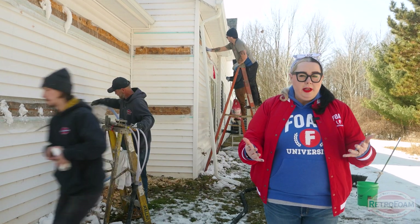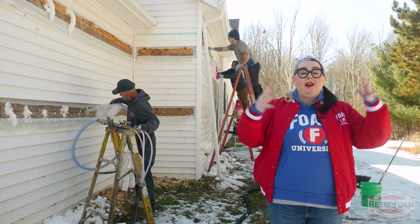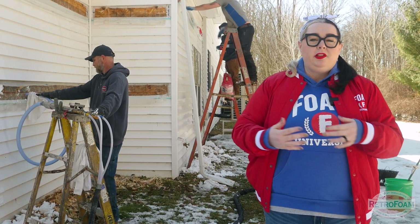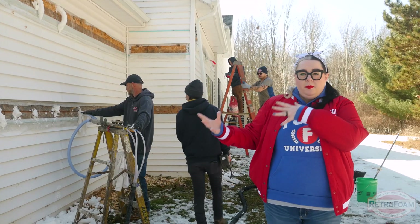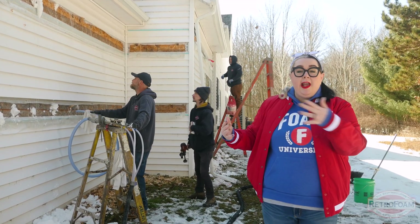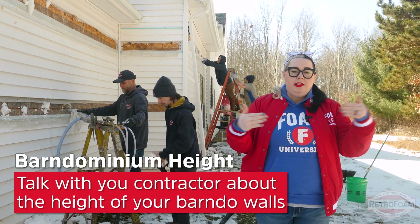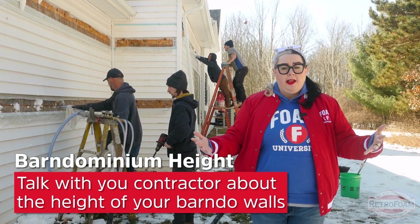Part of the appeal of a barndominium is going to be these big, open, spacious walls and ceilings. At this particular one, the walls aren't incredibly tall, but the way they're injecting — as I mentioned — is that they're drilling holes at the top and the bottom, sometimes in the middle because there are stops in the wall. So we want to make sure they completely fill that cavity.